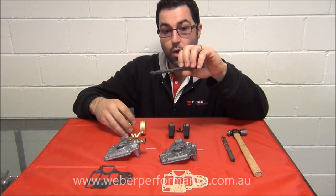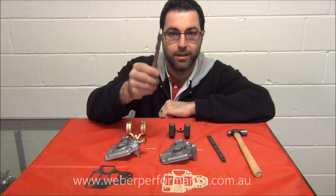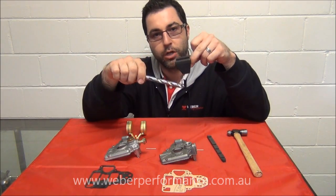The other way to measure is simply with a metric drill bit. This is a 12mm drill bit, and we're going to use it to measure the float level on our later model nitrophil float.